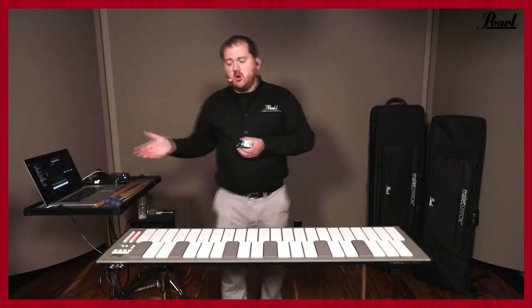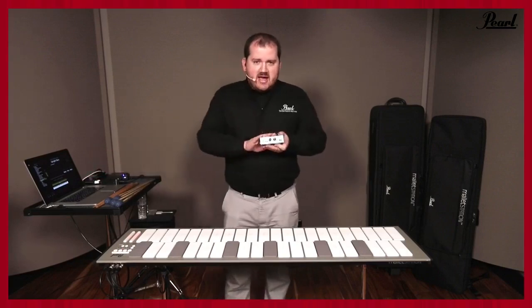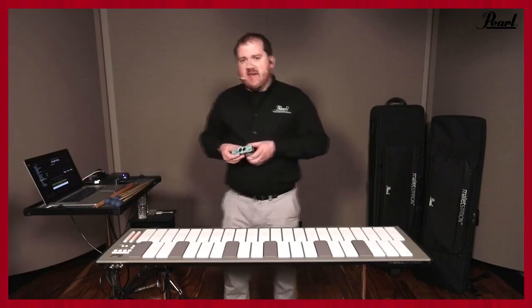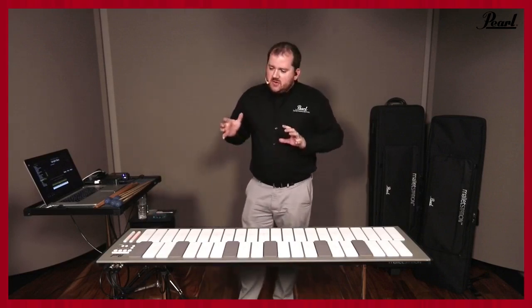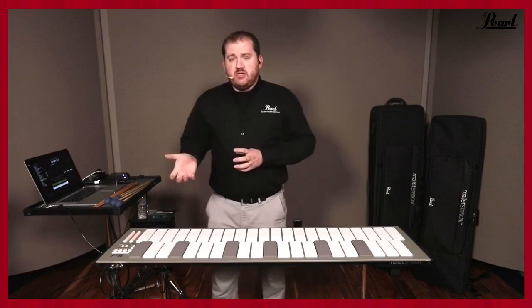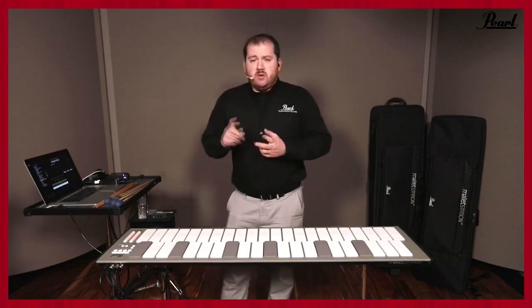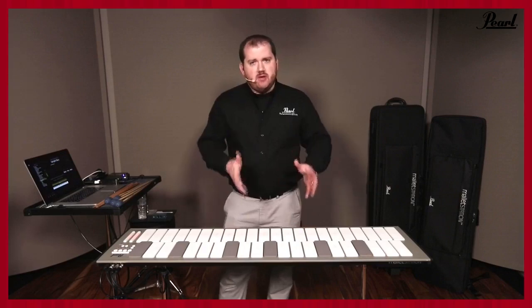The MIDI expander mirrors the USB MIDI, so you can have a redundant backup — your computer running off USB and also the MIDI expander running into a hardware MIDI device of your choice. The unit also runs on really any USB device — iPhone, iPad, Mac, PC, and Android with the appropriate adapters — bus powered with no power adapters needed. You can be in the middle of a football field, have an iPad, plug into the device, and go.